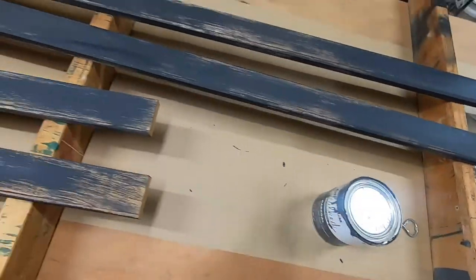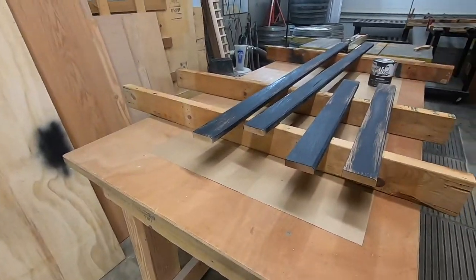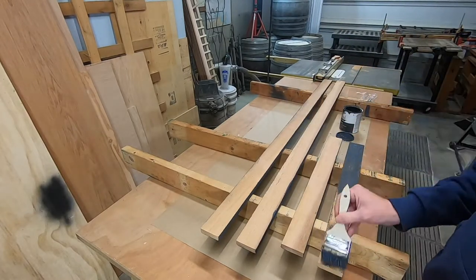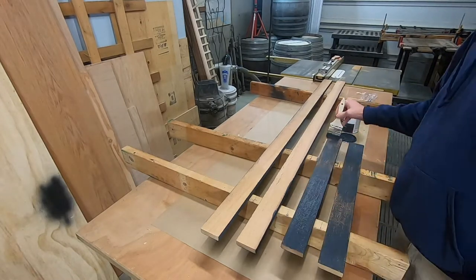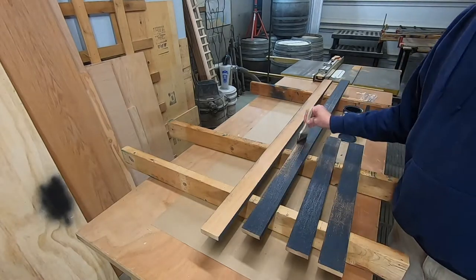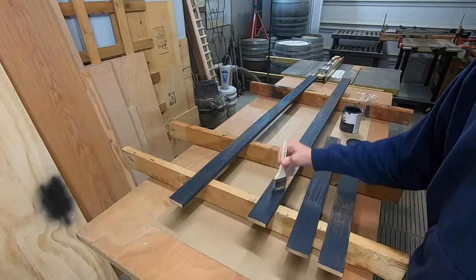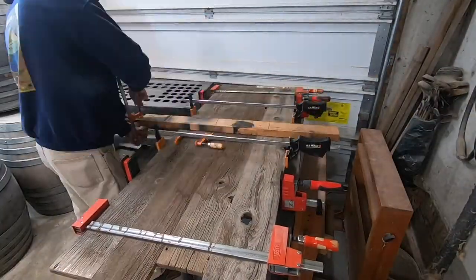We're going to let that dry and then do the rough side, which will take a little bit more paint — this will be kind of the inside of the frame. Instead of cleaning my brush between coats, I just wrapped it up.